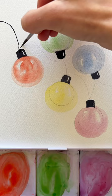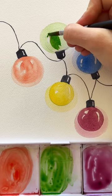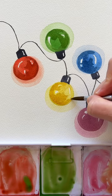Once we do this first layer, we're going to paint the wire with a nice black. Then we're coming in with a second layer. Now it looks like that light is reflecting, and the bulb is getting a little bit darker each time we do a second layer on these.